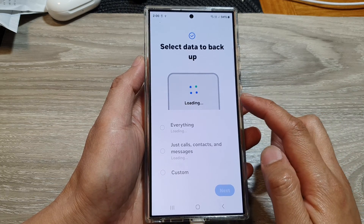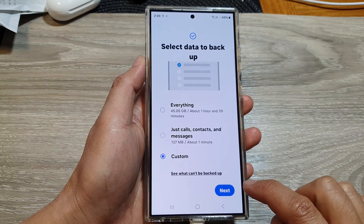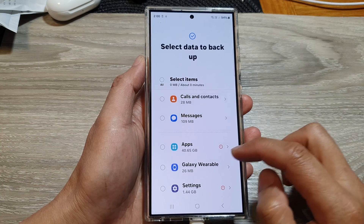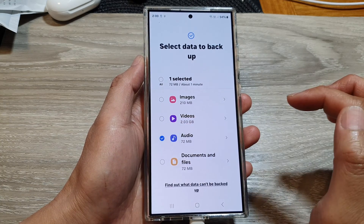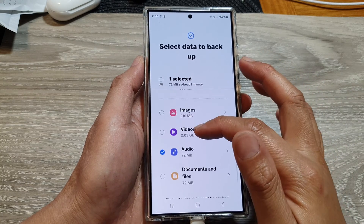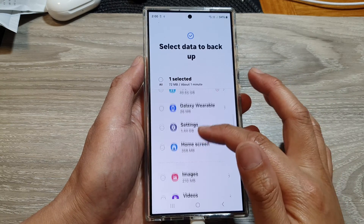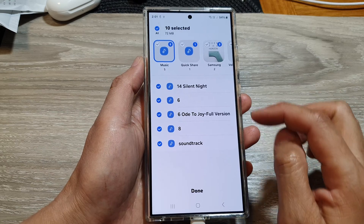Wait for the phone to load up, then tap on Custom and tap on Next. Scroll down and select Audio. Make sure other items have been removed — do not select any other items unless you want to back them up as well.